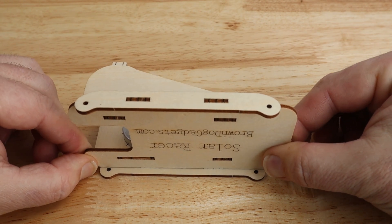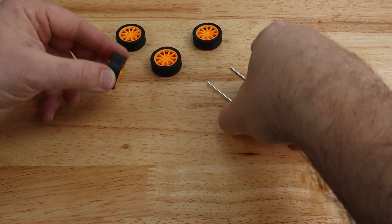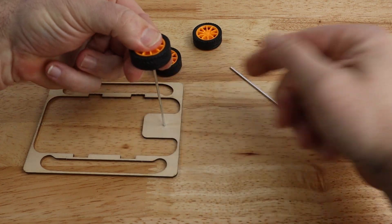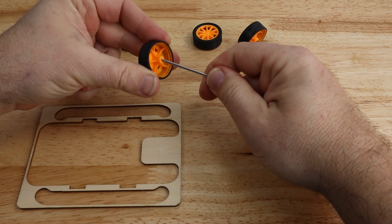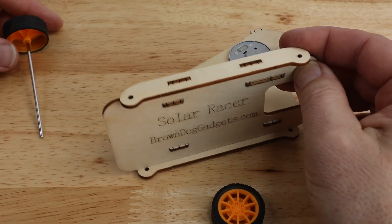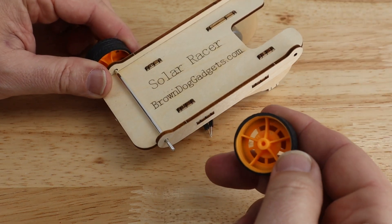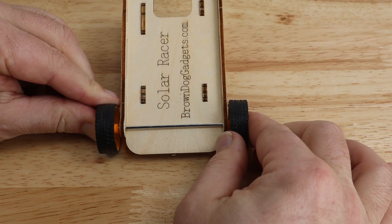Now grab one of the long body panels with a hole at each end and have the rounded drop-down ends face you. With the bottom of the racer facing you, press the two tabs of the chassis down into the two slots of the side panel. Repeat this process to seat the other matching body panel on the opposite side of the chassis. Next, get the wheels and axles. Seat the axle rod into the center hole of the wheel — you might find this easiest by pressing the wheel onto the axle over a piece of scrap wood. Repeat this with the second wheel and axle. Take one wheel with axle and slide the axle through the two holes at the front of the racer, then press another wheel in place at the exposed end of the axle.